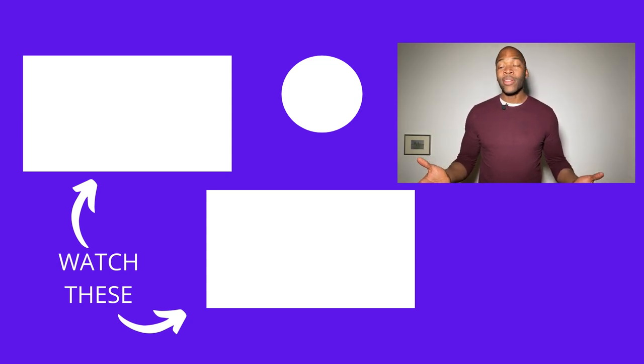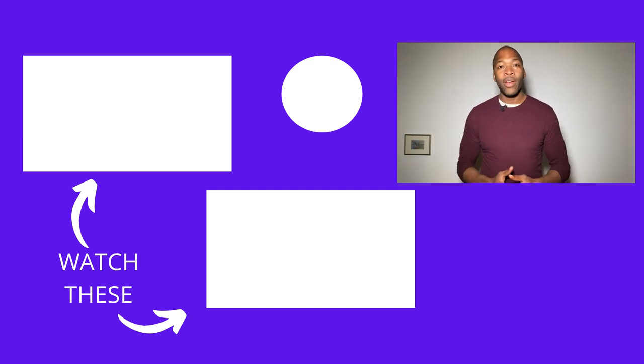For some more great bartending advice, go ahead and check out these videos right here. Thanks a lot for joining me. Cheers — I'll see you in the next one.